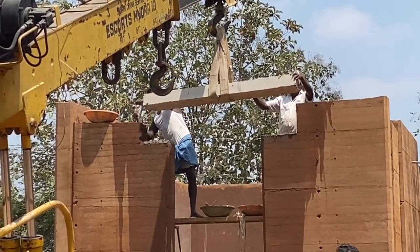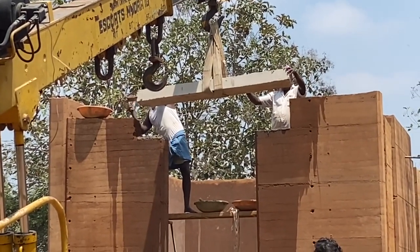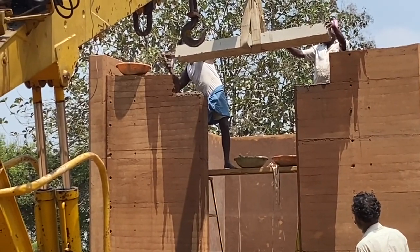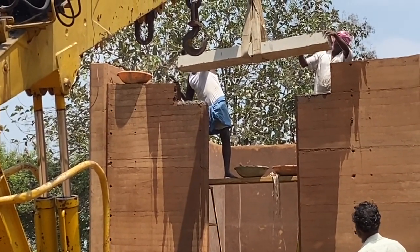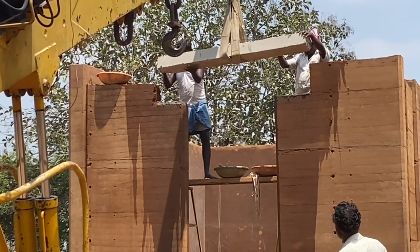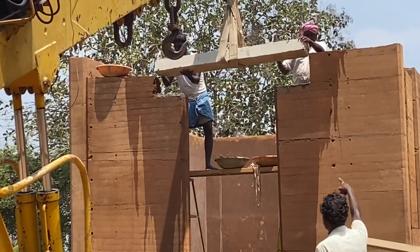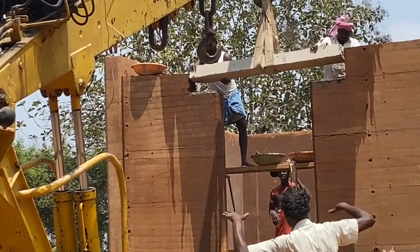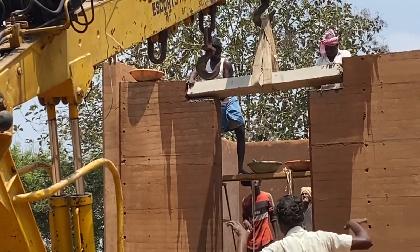Once the chiseling is done and the excess is removed, the bed is prepared to place the concrete slab. As you can see, both the masons are guiding — now the slab will be slowly lowered and placed into the slot that has been cut out for the lintel.